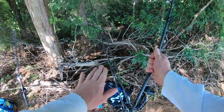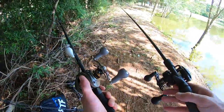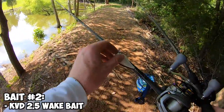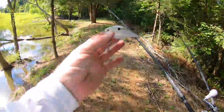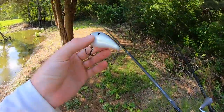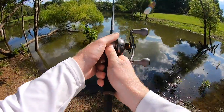Instead of tying on another walking bait, I'm actually going to pick up this wake bait and also this lipless crankbait, and we're going to kind of work our way around the pond with these two. I want to give this wake bait a shot — I don't think I've actually fished with one of these on the channel at all. It looks like a regular crankbait but the bill is really steep, so this thing just runs right at the surface and wobbles back and forth like a crankbait, but just right on top of the water.